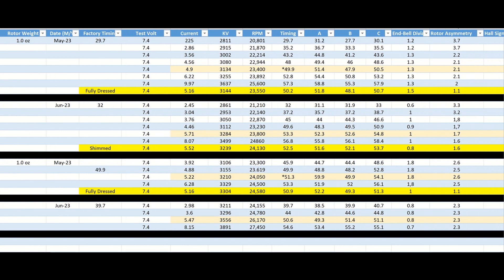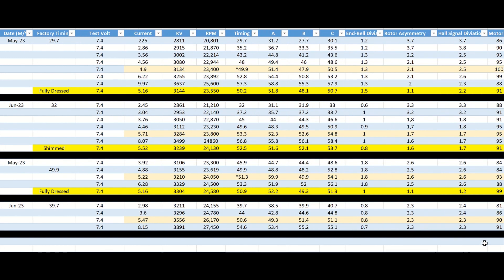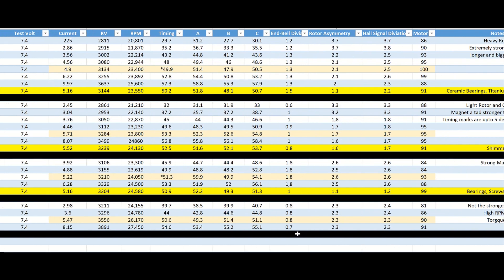Comparing cleanliness to the others: it's a little bit cleaner than the Trinity. The end bell deviation is really good. Compared to the Surpass Lightweight, the Surpass Lightweight is a little bit cleaner and more efficient. The standard Surpass is pretty much on par in cleanliness, except the end bell deviation is a little higher.